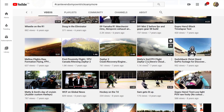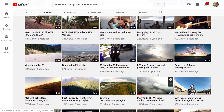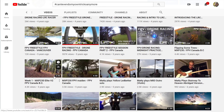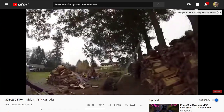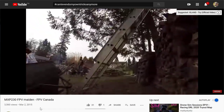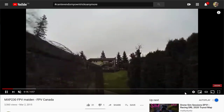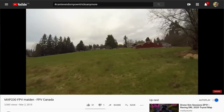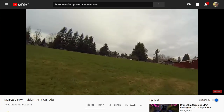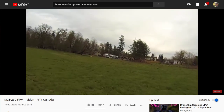I used to fly Zephyr 2s, seven years ago. This is my first day flying a quad — 2015, March 2nd. First day ever flying a quad in my life, probably at zero degrees tilt.